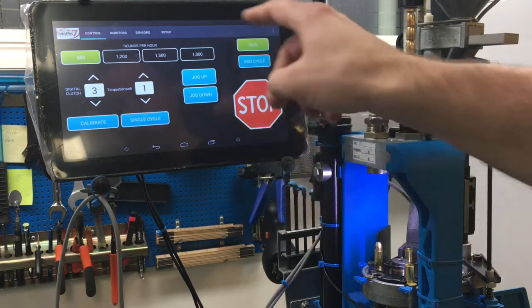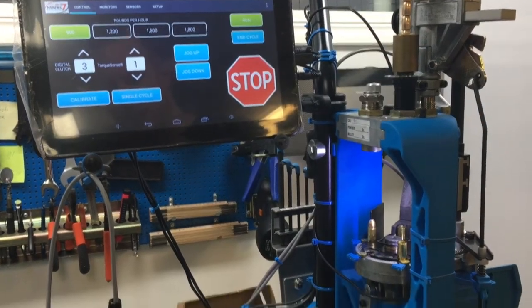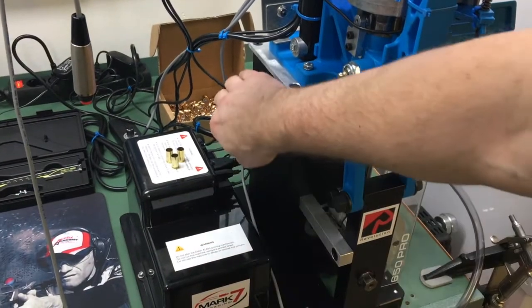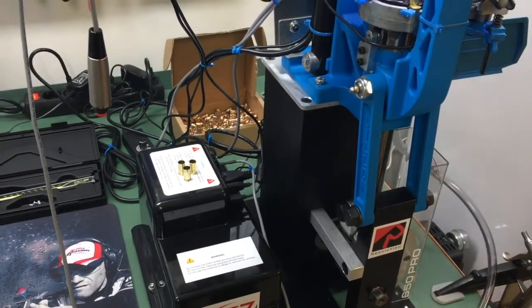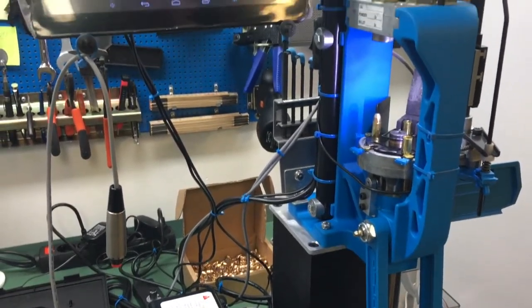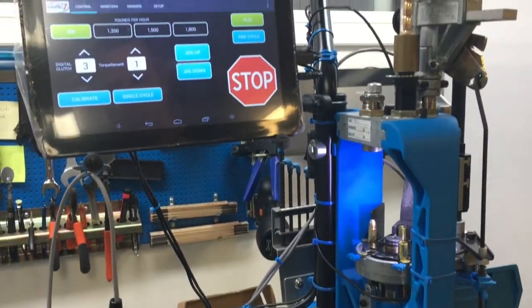This is the tablet where you control everything, and then downwards you have the control box and the motor on the back side. Here is the mechanical part to get the stroke done at the XL650.